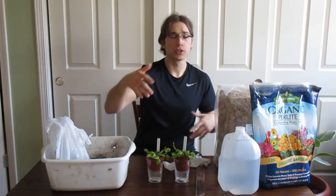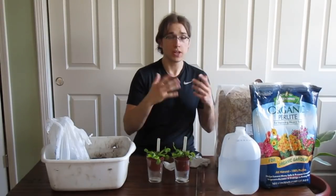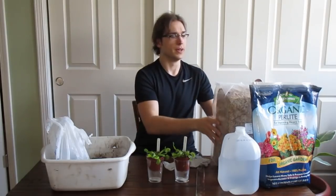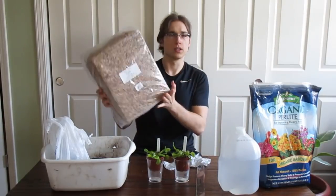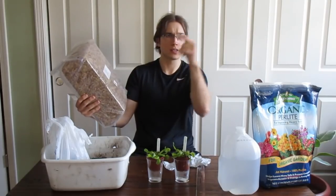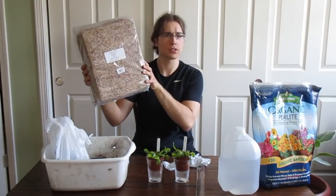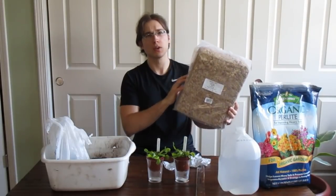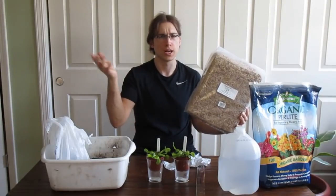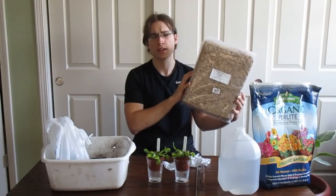If you've seen my previous video, which I will link below or somewhere within the video, Venus flytraps need some specific soil to grow in. What I like to use is long fibered sphagnum moss — I'll link some options in the description. You just want to buy nutrient-free, high-quality sphagnum moss.